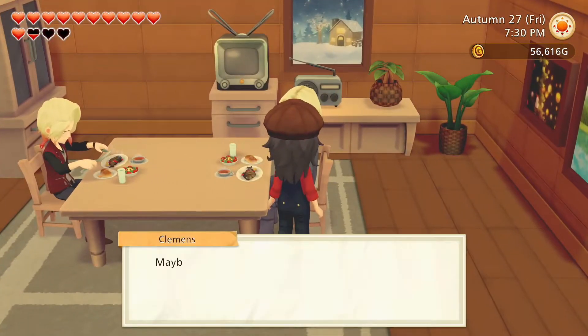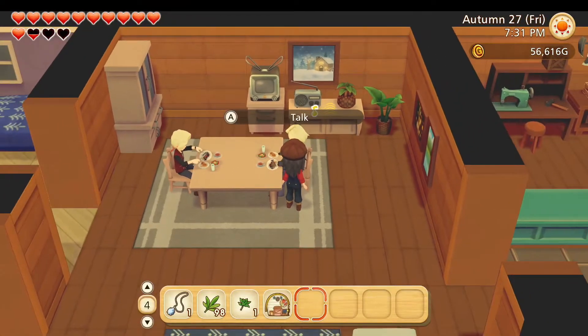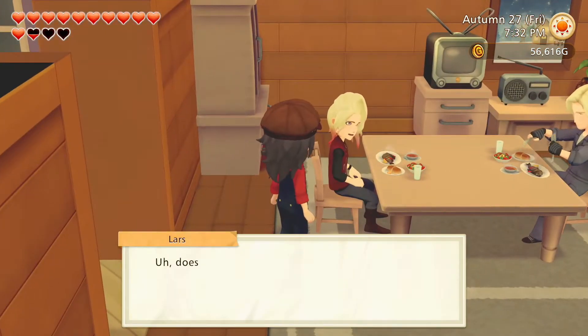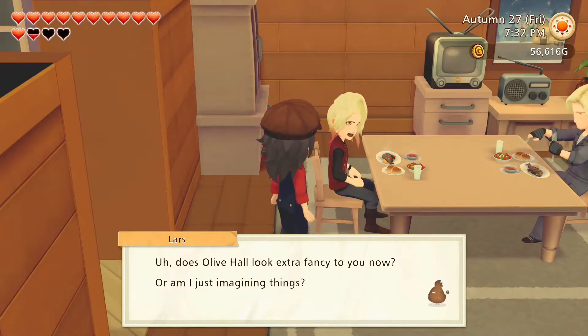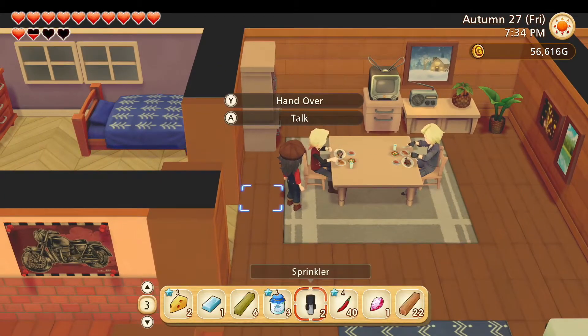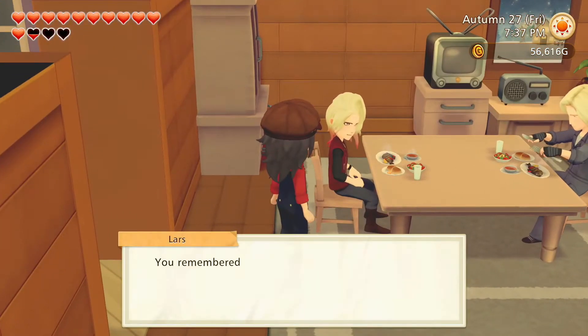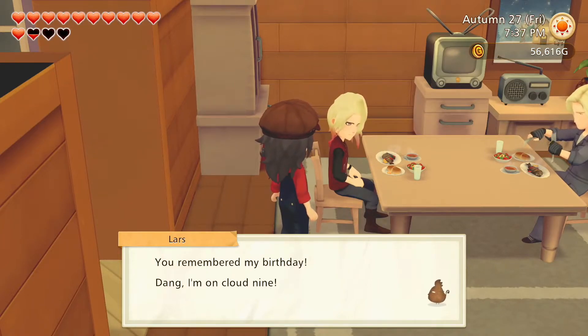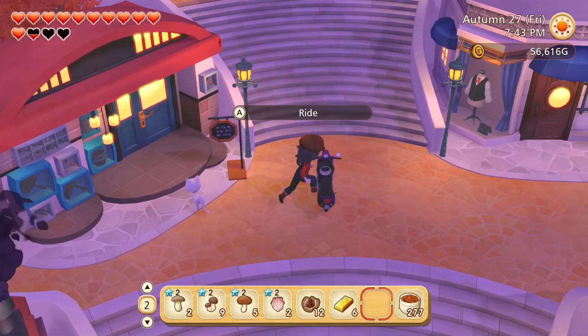Maybe I should invite one of my old hometown buddies out here — they can stay at my place even. Does Olive Hall look extra fancy to you now, or am I just imagining things? We did have a big ceremony thing for it recently. You remembered my birthday — dang, I'm on cloud nine. Well, that's the birthday stuff done.